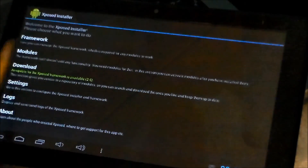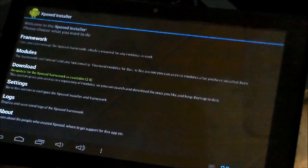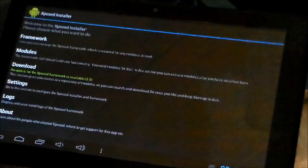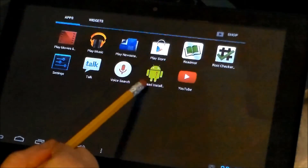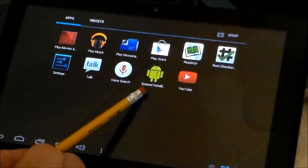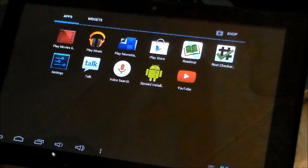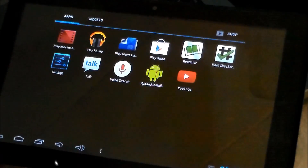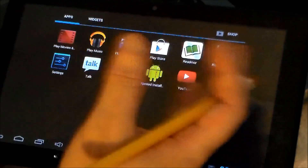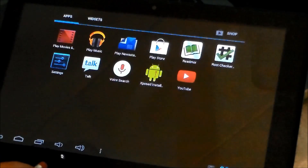There's all kinds of different modules after you load the framework and download the actual app. It's cool — you can change quite a bit on the tablet itself. I hope this really helps. This app right here — I like it a lot because it exposes the framework inside the actual Android software, and you can change the tablet. There were like 79 to 80 different modules that you could use to change the tablet, and I haven't explored all of them yet.